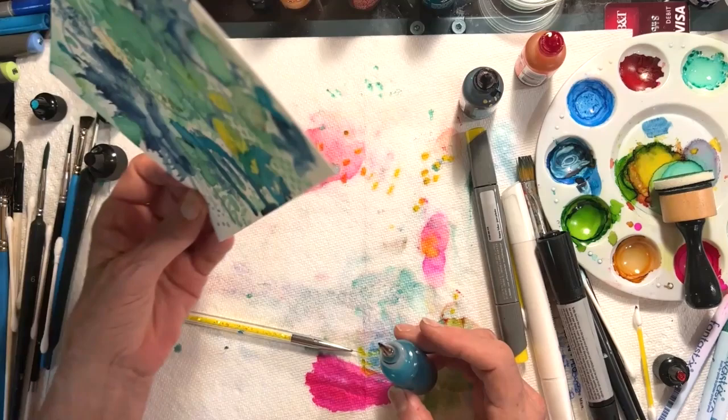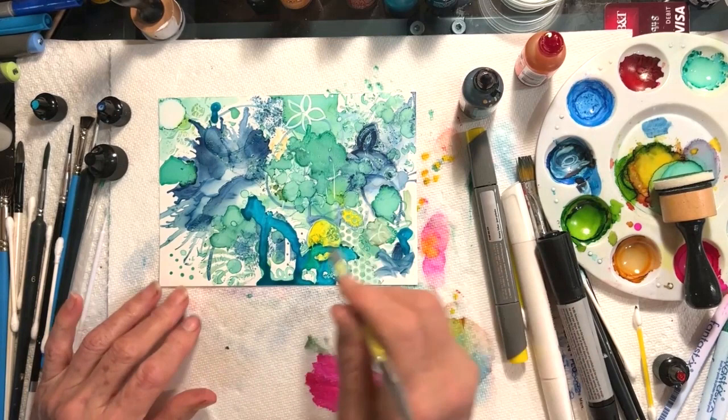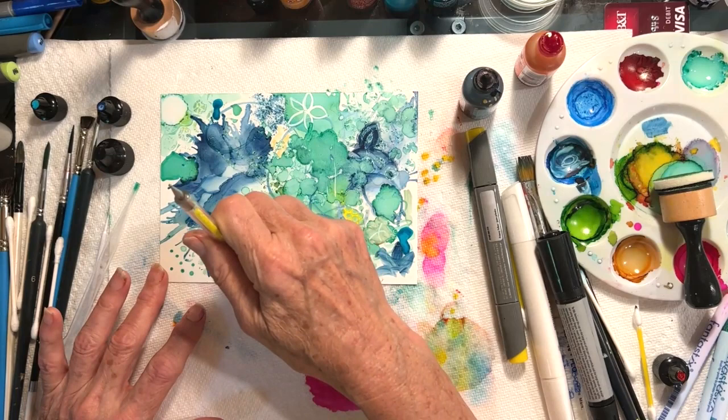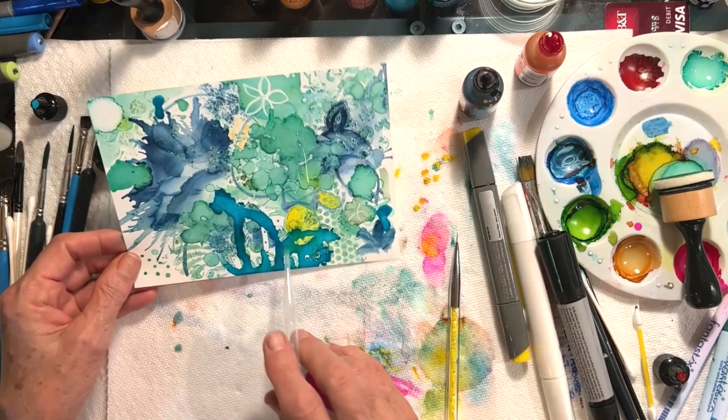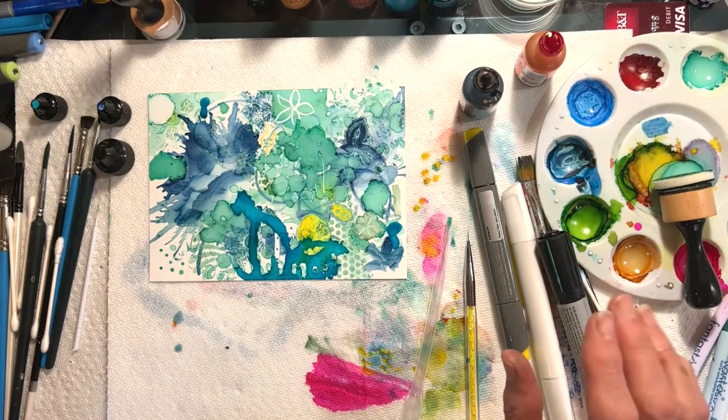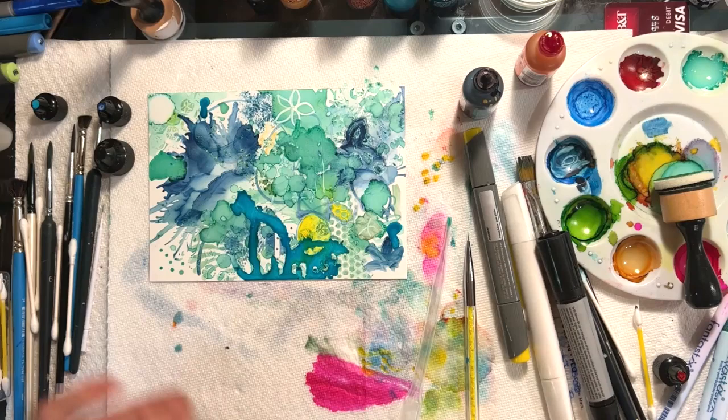I used to use a lot of Pinata inks and I still do, but the Pinata inks are really, really deep. They have Claro extender that you can use, which will help make it less pigmented. And I love that color — that's actually a beautiful color. So there are just so many different things to do.